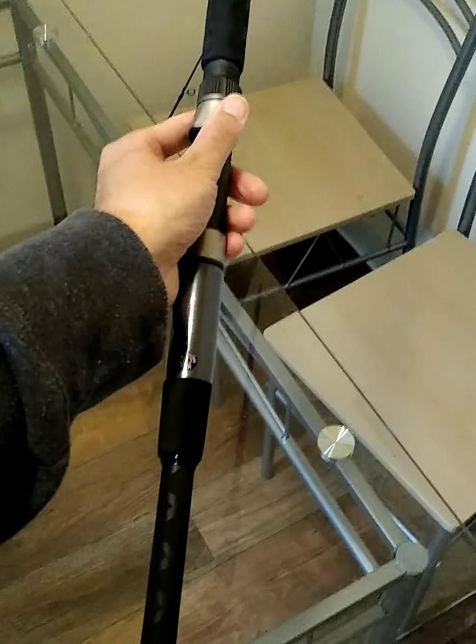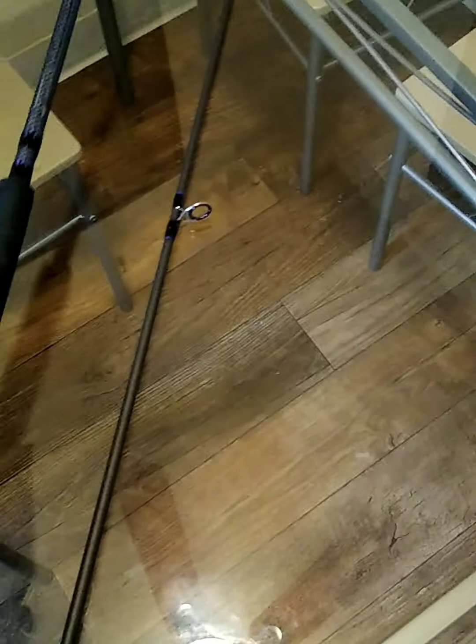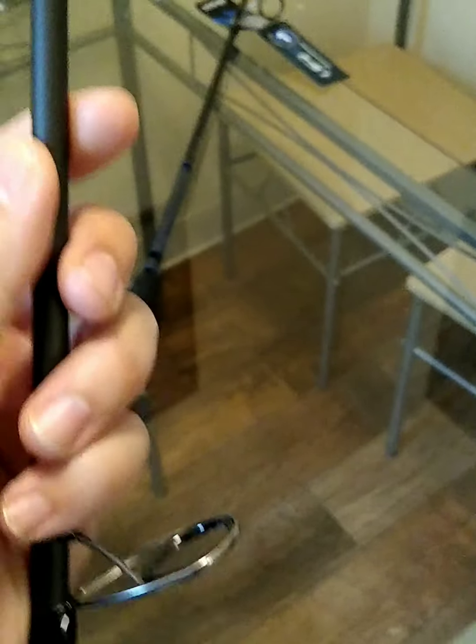I like the way the handle feels too — it's a perfect length for me. When I'm casting, it's a perfect length. It has a total of six guides, and I notice all the guides are angled up.